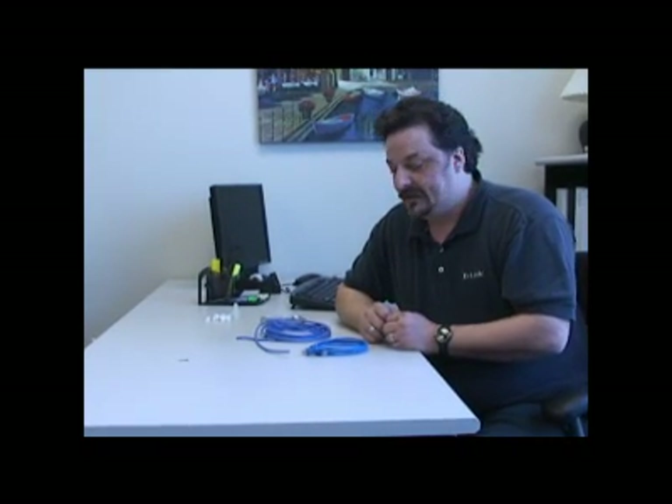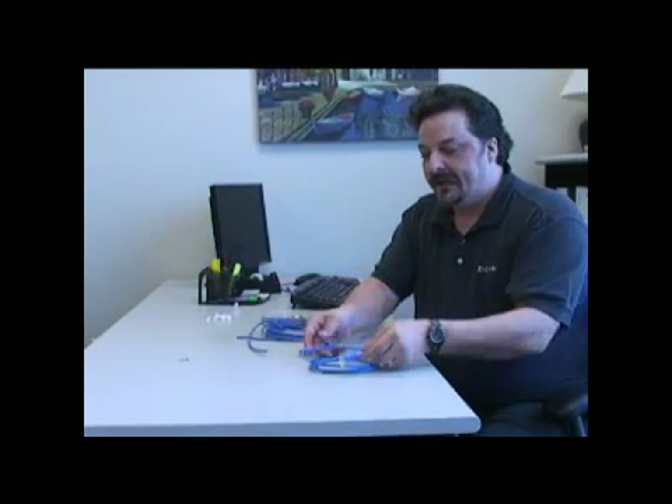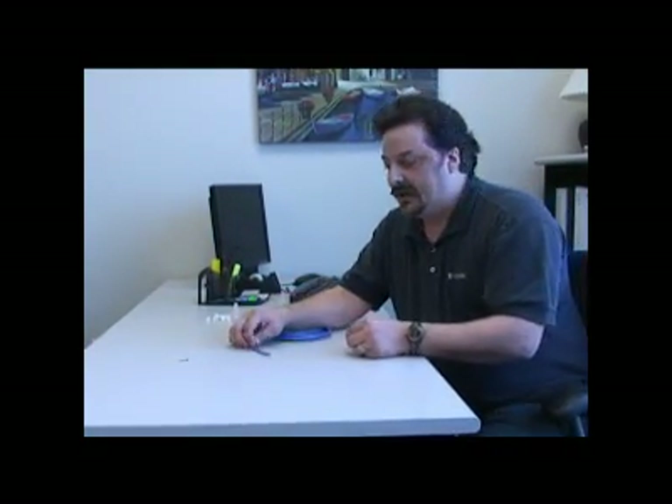So this week what I wanted to show you was how to run a cable through a wall and also how to crimp an end onto that cable, because when you run it through the wall you're not going to be able to fit it through with the end on it. Let's say you have a computer in the next room over from where your cable or DSL comes in and where your router is, but you want to use gigabit speeds instead of wireless. The cable that comes with your router is only six feet long — this isn't going to cut it. So we need to make ourselves a custom cable.